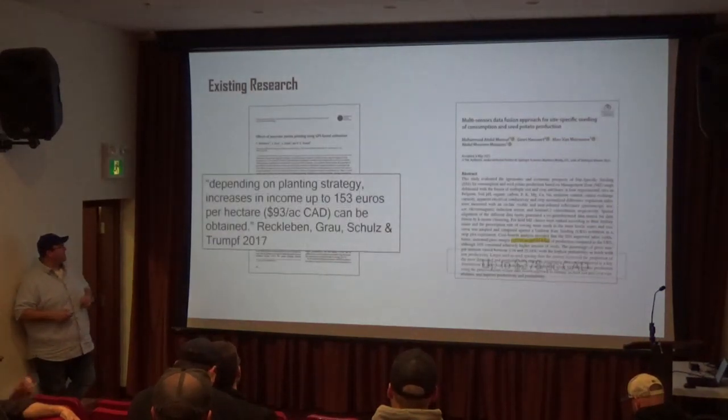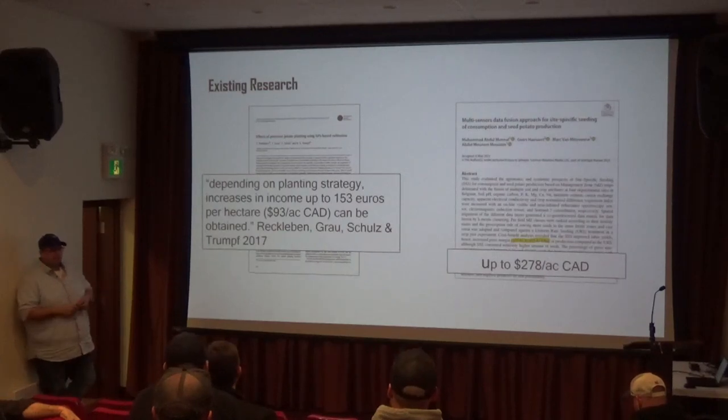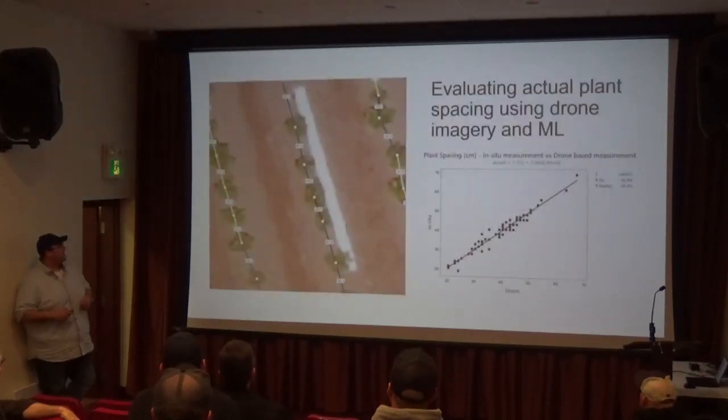There was some work done out of Europe in potatoes that did show that there was some value to this — maybe between $100 and $300 an acre in terms of improved profitability from doing a variable rate seeding strategy.